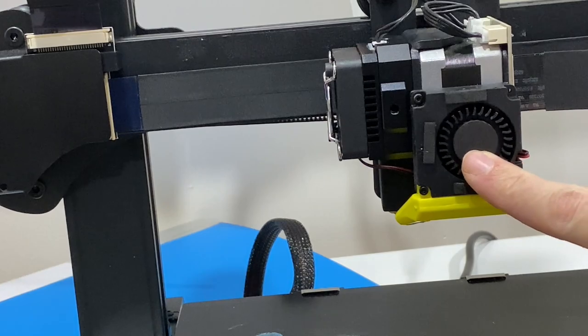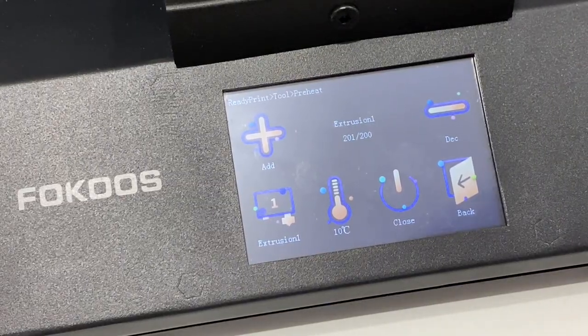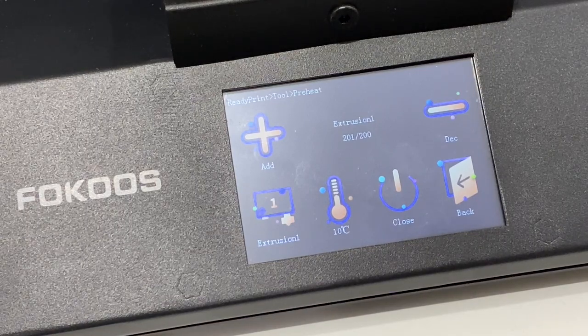The object cooling fan won't work until we actually print something. It's reaching 200 degrees now — 201, 202 — it should come back down. Yep, it's going down. 201... 200. Perfect — it is back in the game.